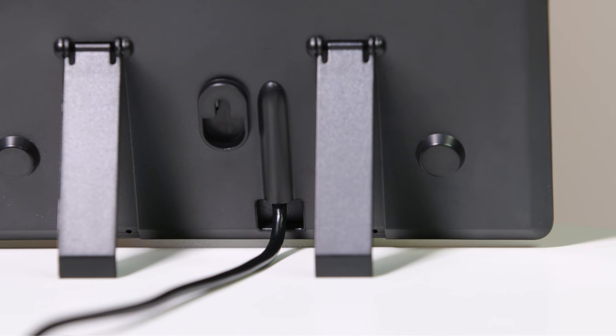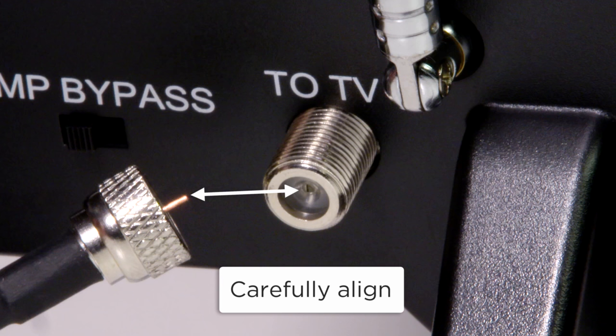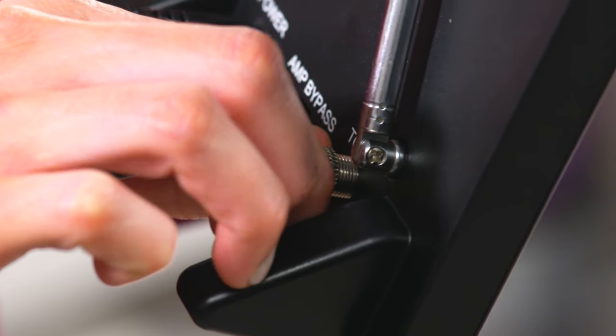Most coax cables are already attached to the antenna. If yours is not, carefully align the pin at the end of the cable to the connector on the antenna, then attach and hand tighten turning clockwise.